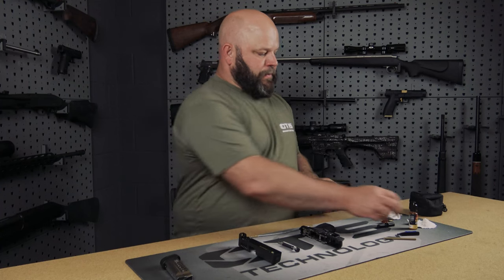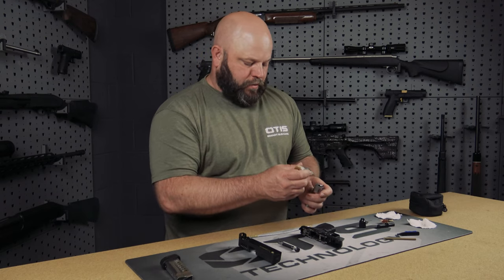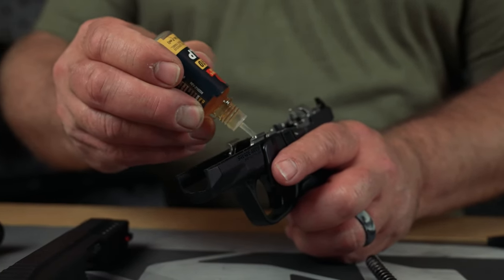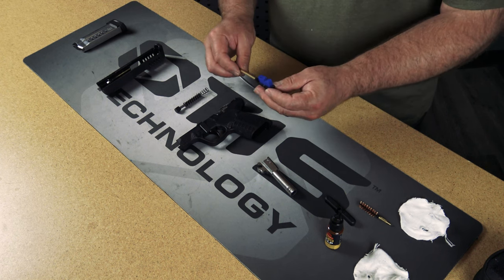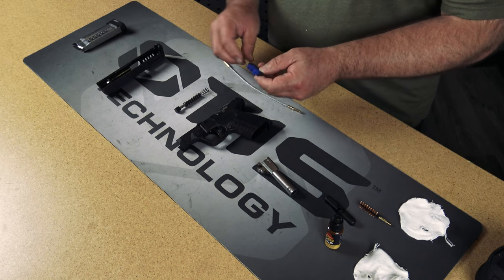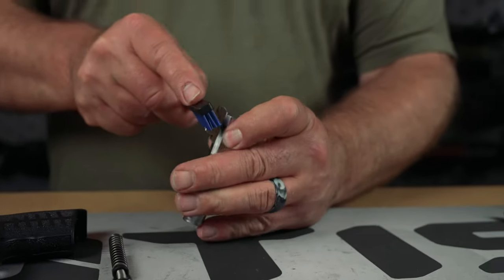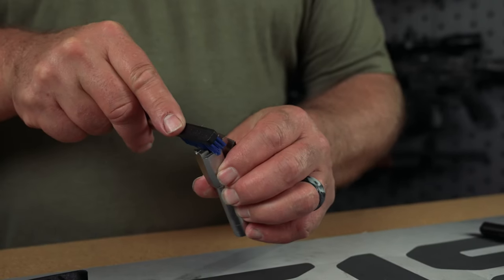Next we're going to move on to our AP brush. But before we do that we're going to apply CLP to the feed ramp and any friction points or points on the firearm where you can see obvious carbon buildup. This kit comes with its own short compact AP brush that fits in this small case — yours might look a little different, or it might even be a toothbrush. What matters is you have one present; just scrub these areas to help break down the carbon and remove it from your barrel, slide, and frame.